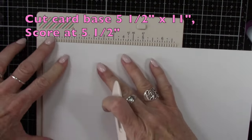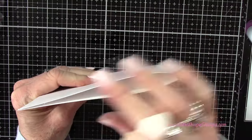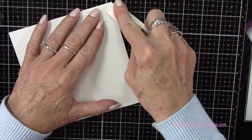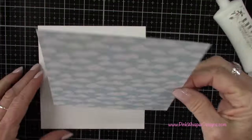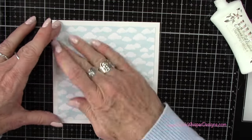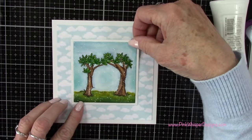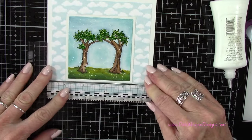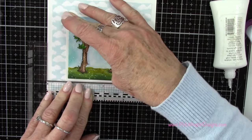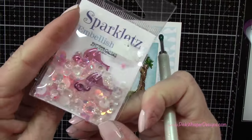Let's create the square card base. This measures five and a half by eleven inches, and we'll score it at five and a half inches so it'll be a nice big square card — again, giving you a lot of real estate if you wanted more fairies. Now I've got that cloudy background and I'm adding some glue to center that, then adding our images to the center. I'm using my Miss T ruler — little T rulers, you get two in the set — just to make sure everything is lined up nice and straight.